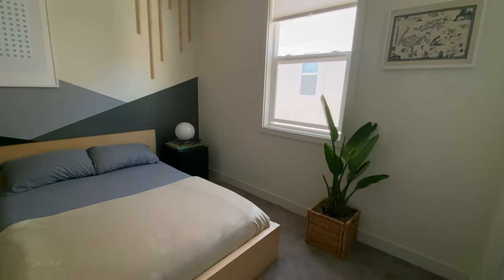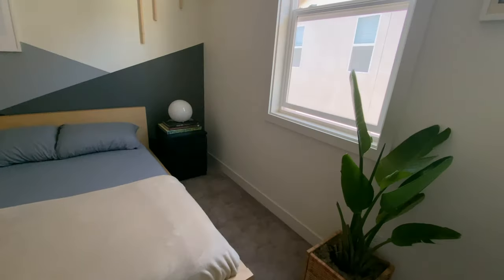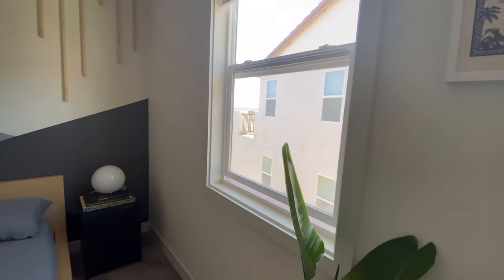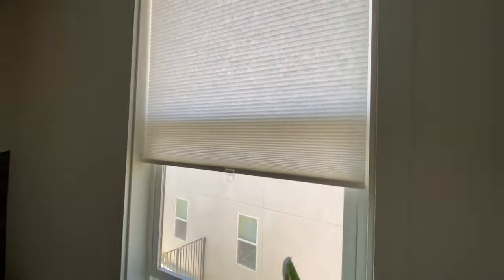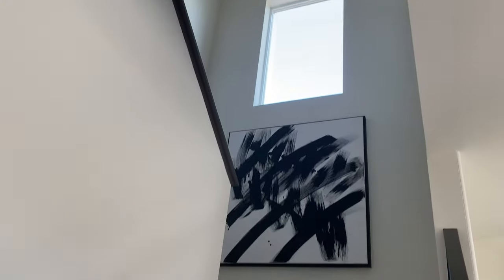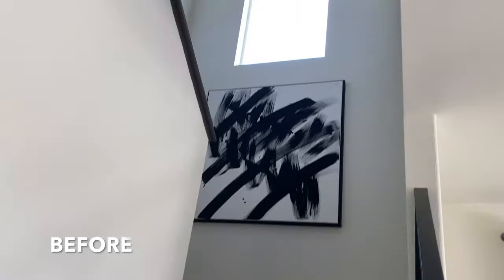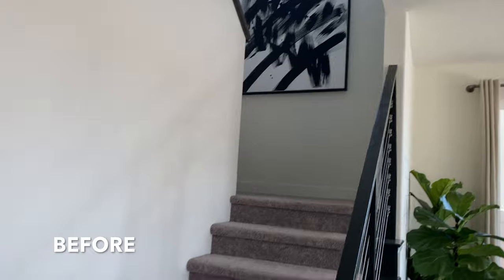Hey, welcome back to another DIY video. Following my last project where I experimented framing a window in the guest bedroom — if you didn't see that video, click on the top right corner to check it out — I was really happy with how the window turned out, so I decided to frame all of the windows in our house. The idea actually came from my stair window, because every time I walked by it I thought something was missing, so this was the window I started with first.